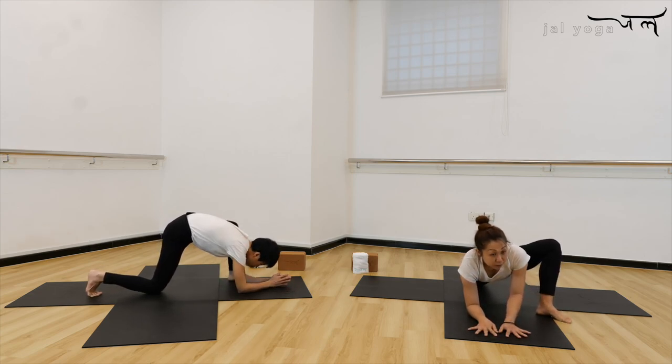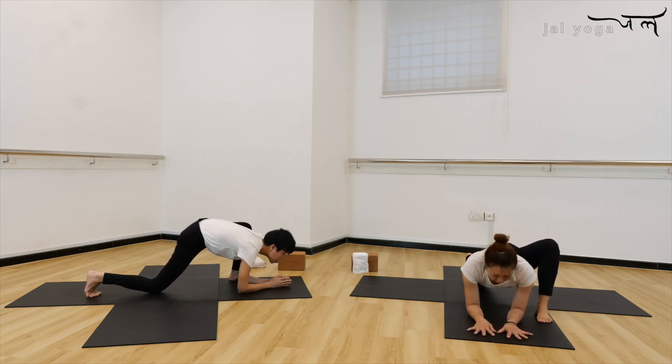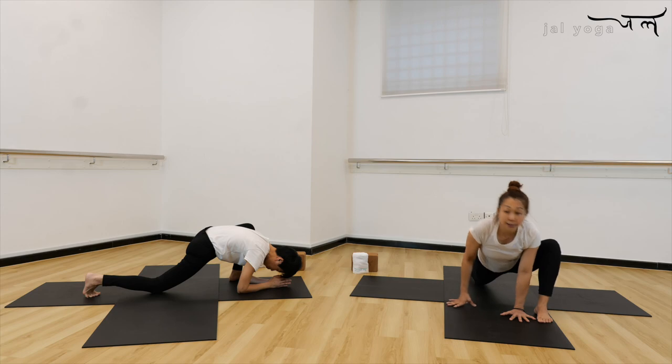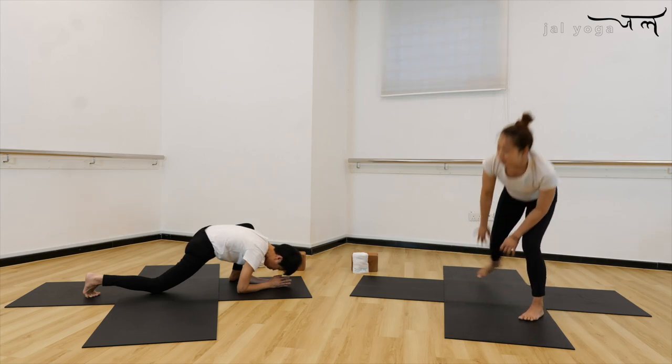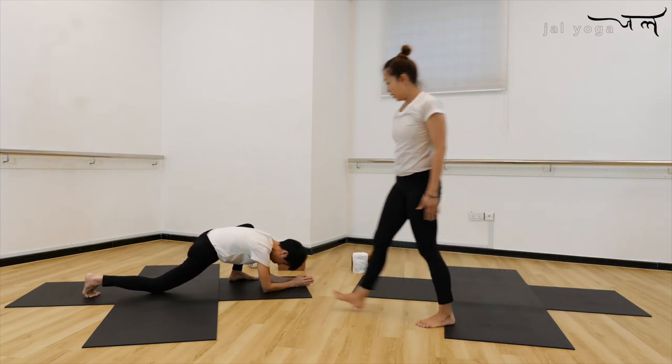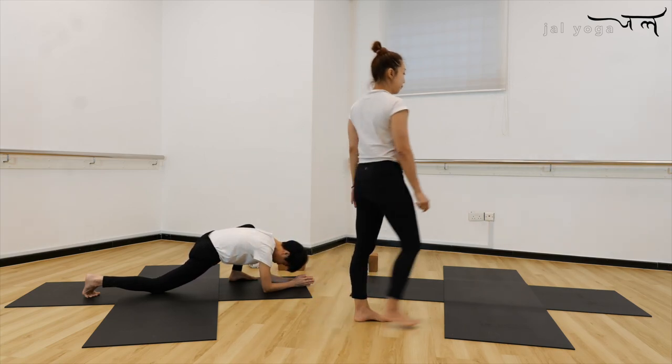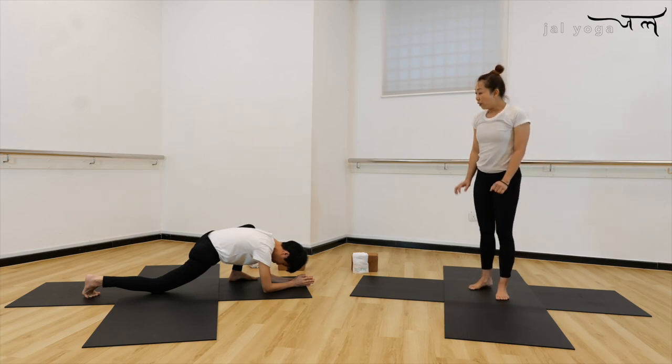Option one: toes point to the side. Option two: point forwards. Keep the spine longer, holding your core in. Stay here for five — feel more opening from your groin and hips. Three, two. Your elbows are just right underneath your shoulder. Two, and one.